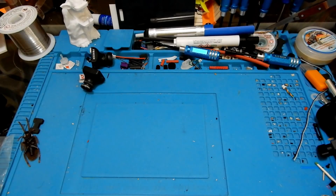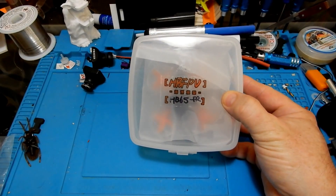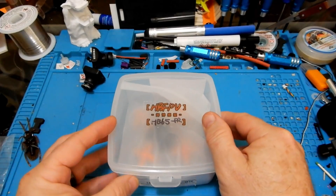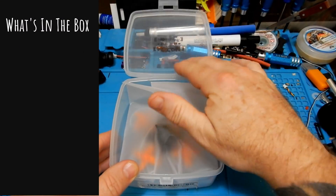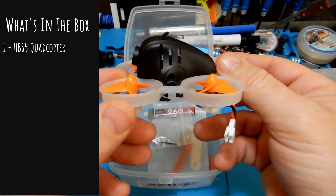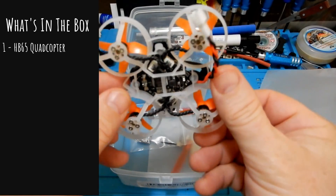Today we're going to be looking at the HBFPV HB65. This is a brushless micro whoop and I got mine in FrSky. It is available at Banggood and I think it's around $113 at the time of this video. So let's go ahead and look at what we got in the box. The first thing we got is the HB65 quadcopter itself, and it is preset at an angle around 20 degrees.